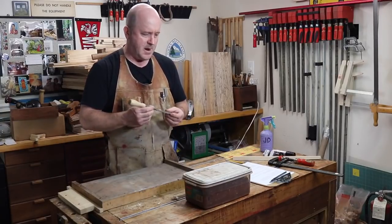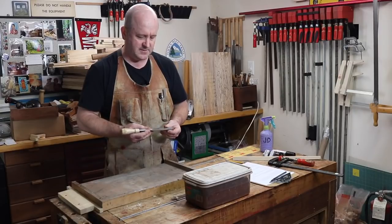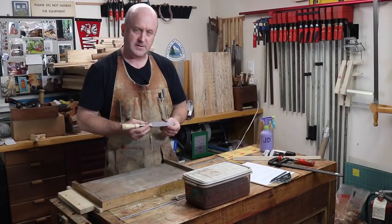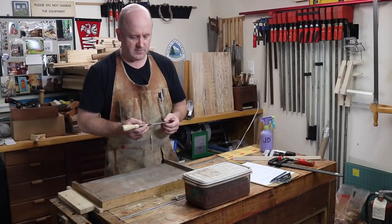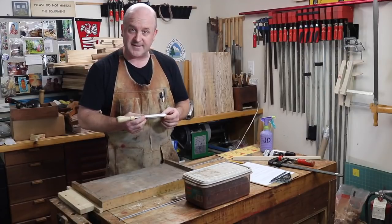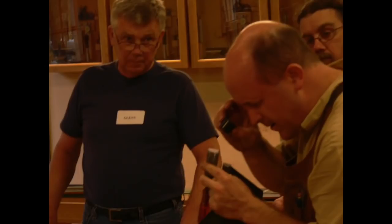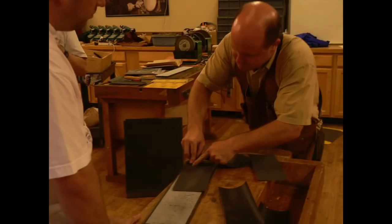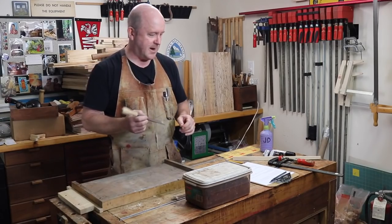Jim Dillon for Highland Woodworking. I'm here to show you how to sharpen a chisel and also how to prepare a chisel before the first time you use it. These are two fundamental processes that are necessary for successful woodworking, but fortunately there are just a couple of simple concepts you need to master in order to do it right. What I'm about to show you is condensed from the hands-on sharpening classes that I've taught at Highland Woodworking for the past 20 years. Grab a chisel and your sharpening gear and let's get started.